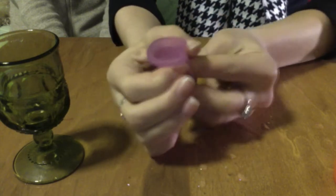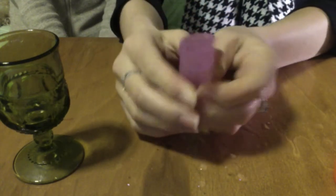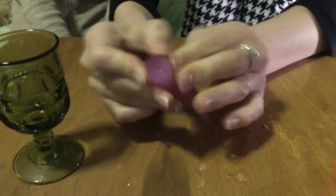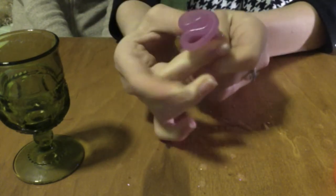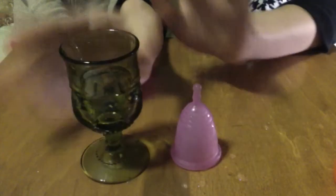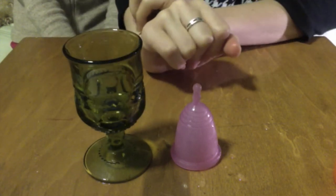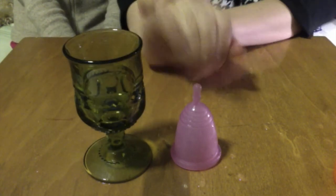That is basically how a menstrual cup works. They are great — you can swim in them, you can run in them, you can dance in them, you can sleep in them, you can do any daily activity you like with your menstrual cup in. They are a life-changing little instrument and I love them. Thanks for watching, please subscribe to our channel, and I'll see you later. Bye!